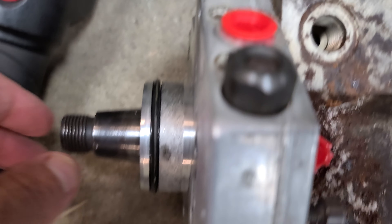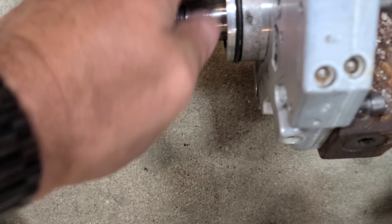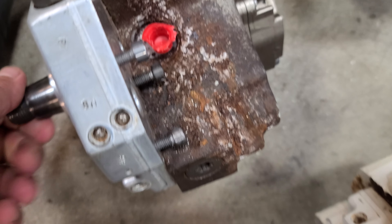Number one — the case is rusty, but no rust inside. It actually had that plug inside of it. I'm not sure about the shaft. I can't grab it to turn it, and it doesn't seem like it turns — it's not real easy, at least.